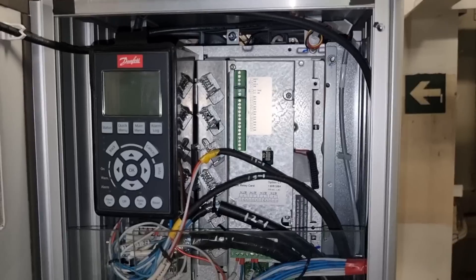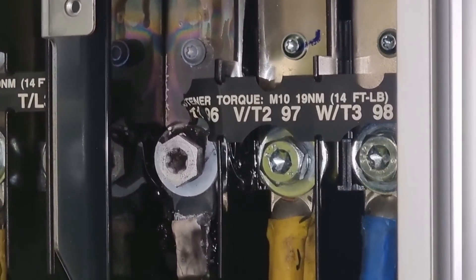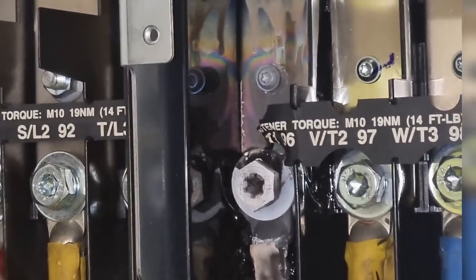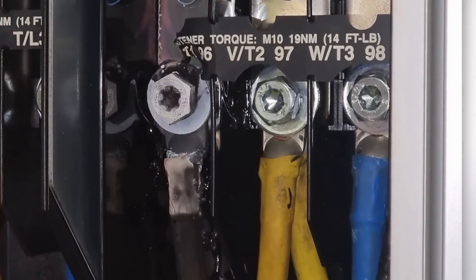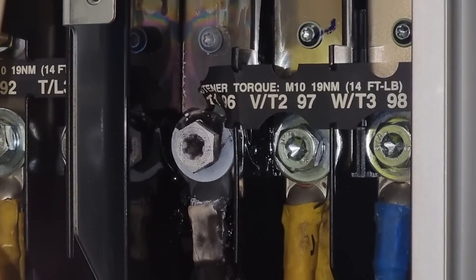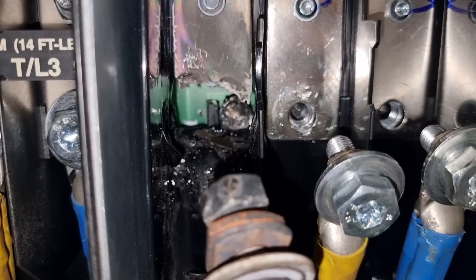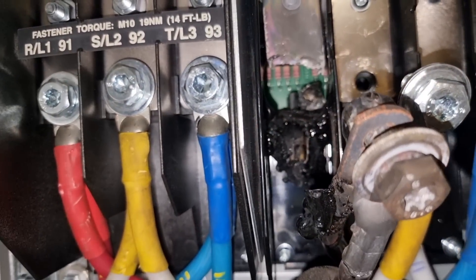I opened the variable frequency drive and this is what I found out — one of its terminals and cables was burnt. On further investigation, I found that this terminal appears to have had a loose connection, which caused the system to have a single phasing condition. That is why our variable frequency drive got burnt. This could be from a loose connection, vibration, or it was not tightened properly during installation.